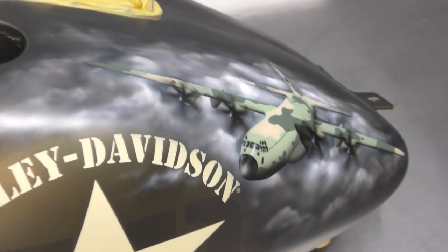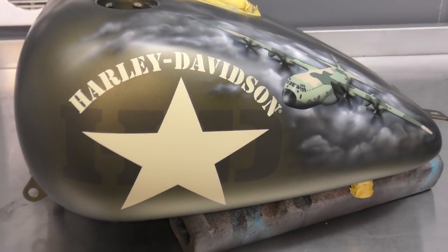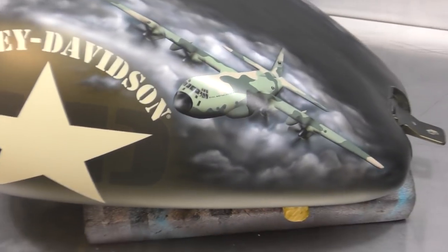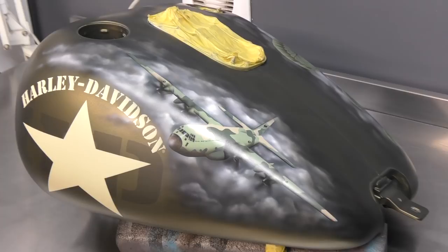This project's going to get a matte clear just to fit in with the rest of the bike, so looking forward to seeing it all clear coated, completed, and back together again. I do hope you enjoyed checking out the completed art on the Paratrooper Harley. If you haven't already, feel free to hit subscribe and tap on that bell icon — that'll notify you every time I put out new content. Until next time, go grab your airbrush and go do some amazing artwork yourself. Bye for now.